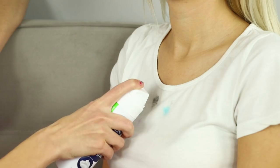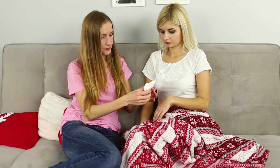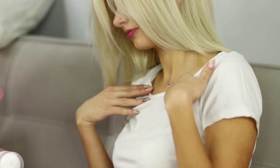Some shaving foam? Put it on the spots. Wait for a few minutes. Remove the foam from the surface with napkins. Were there any spots in the first place? And if so, where were they?